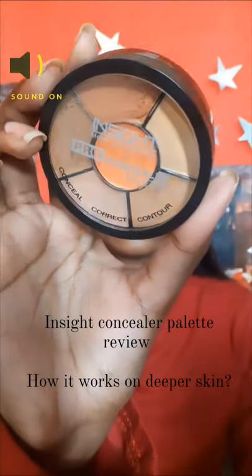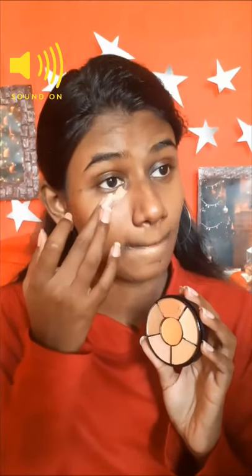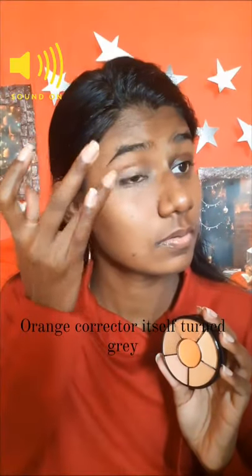Hi everyone, I'm going to show you how an inside concealer palette works on darker skin tones. First, let's try the orange corrector — it is peach in color and it actually turns gray on my kind of skin tone, which is deeper. On my left eye, I have used my favorite orange corrector, which is from NY Bay.